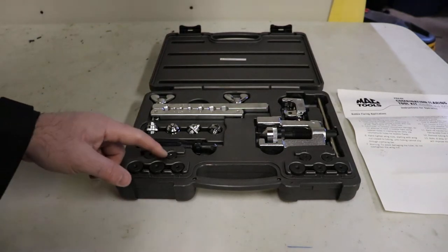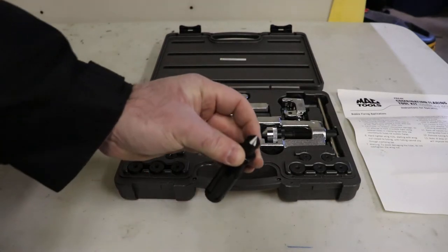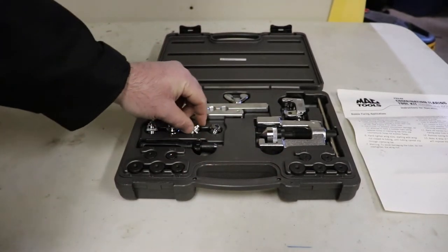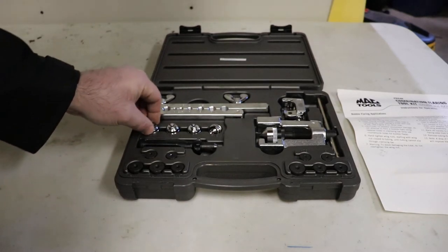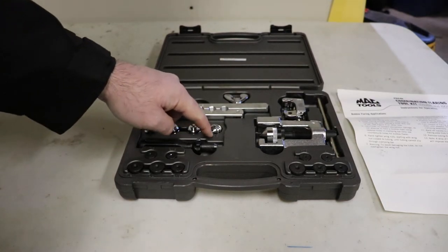And then here it's 1¼, 3/16, 5/16, 3/8. It comes with a little deburring tool, which is kind of nice — otherwise you need to use a drill bit. And these are metric again: 10, 8, 6, and 4.75.